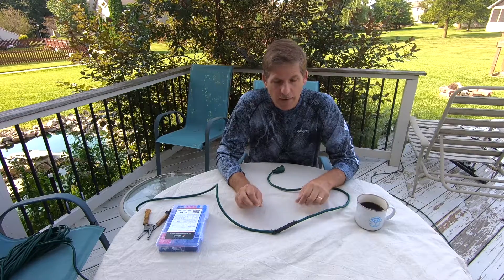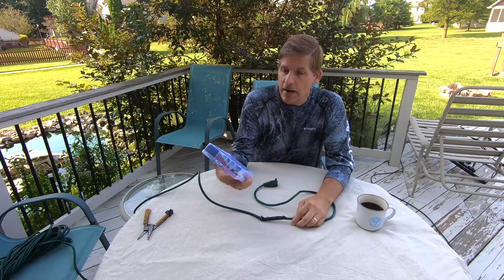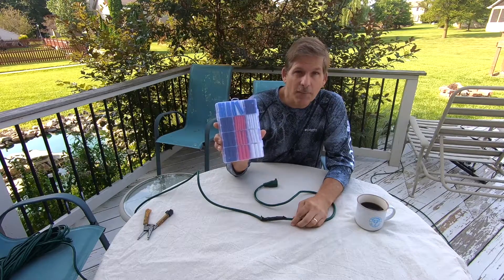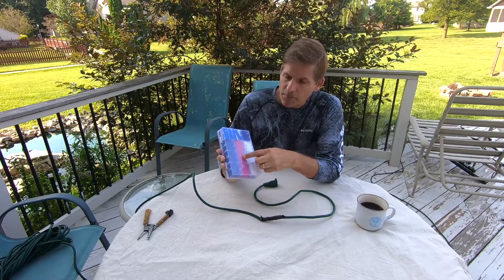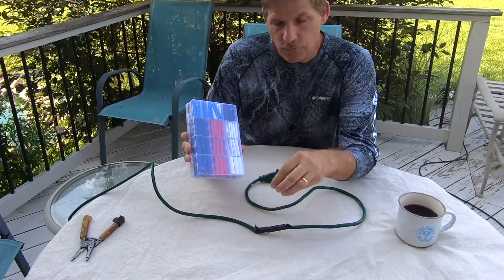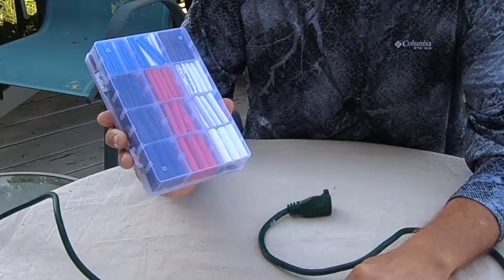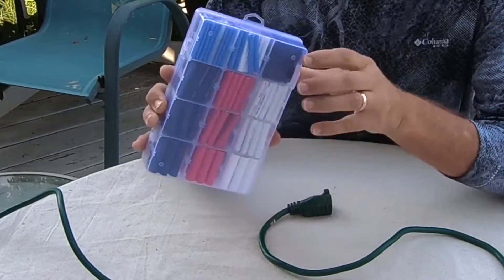Hey, this is Dave at HouseParents.com. Today we're going to show you how to repair a damaged electrical cord with heat shrink tubing. These pieces of tubing can be shrunk down to cover over a wire that's been exposed, and we're going to expose some wire here by repairing this electrical cord and use this to fix it.